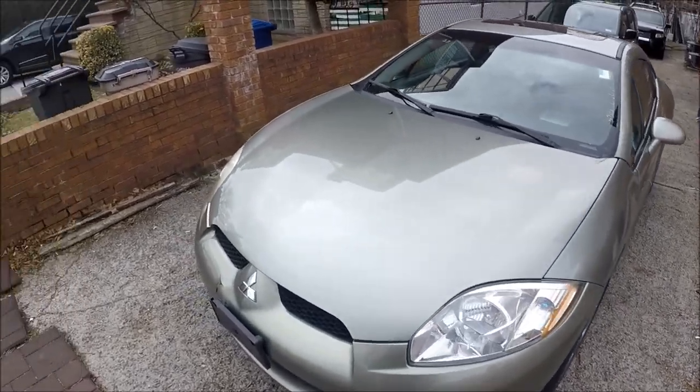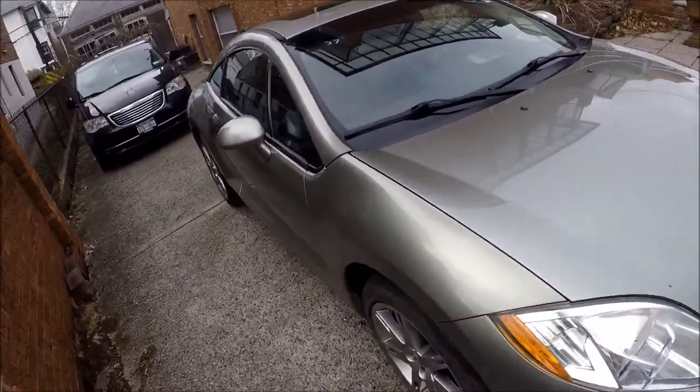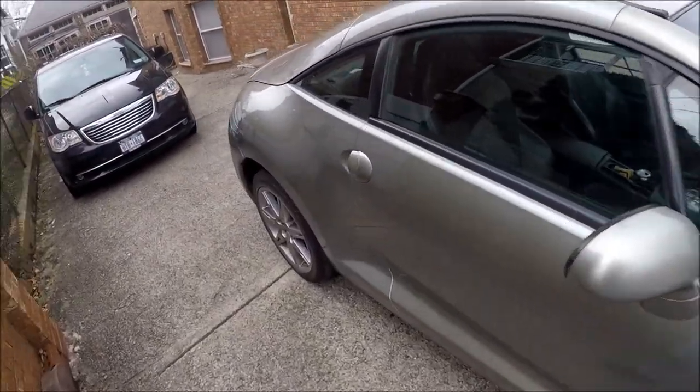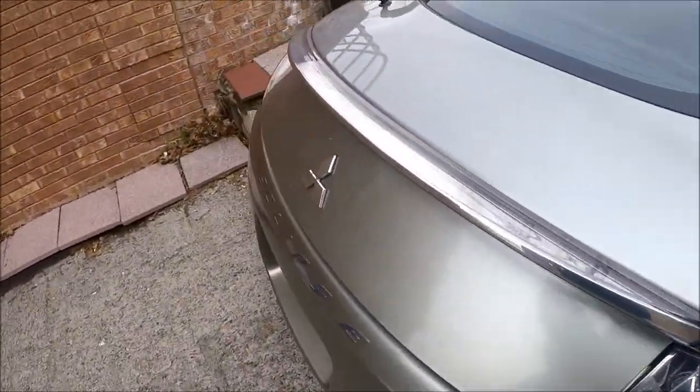Hey guys, Ed here. Today we have a 2008 Mitsubishi Eclipse and in this video I'll show you how to replace your taillight bulbs and taillights themselves. So let's start.